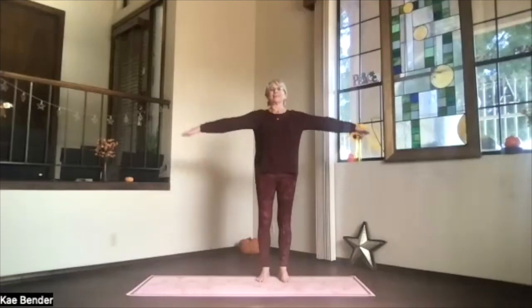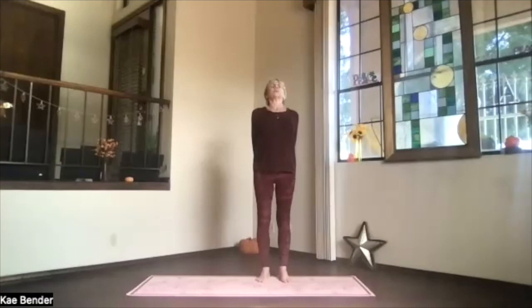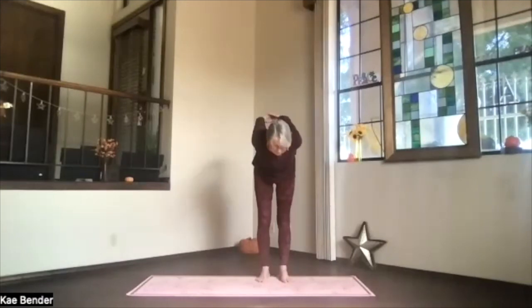Inhaling, bring your arms to shoulder level, stretch the fingertips out, exhale, hands to your heart, stretch to the front, shoulders down, and then clasp your hands behind you. Press them toward the floor and lift your heart. Nice upper body back bend — don't lift your chin too high, exhale.